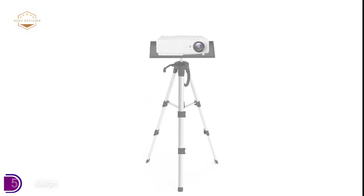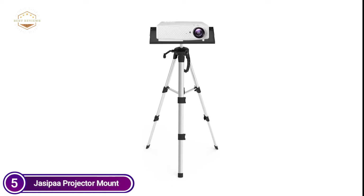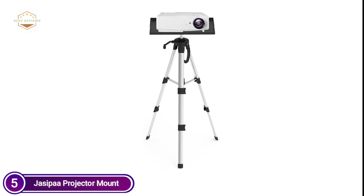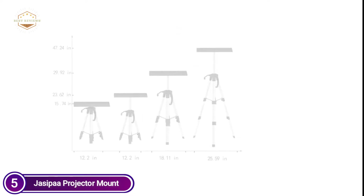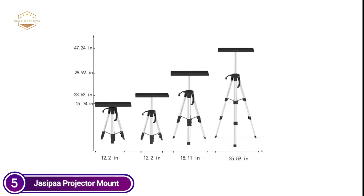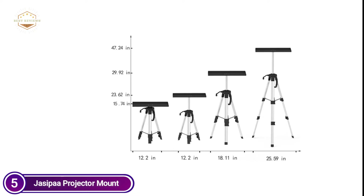This projection bracket is constructed of carbon steel with high density and has a maximum load of 44 pounds. Projectors with high-end specifications require a secure and durable projector bracket. This mount is adjustable in lengths ranging from 4.72 inches up to 25.6 inches, which is ideal for all projectors available in the market.